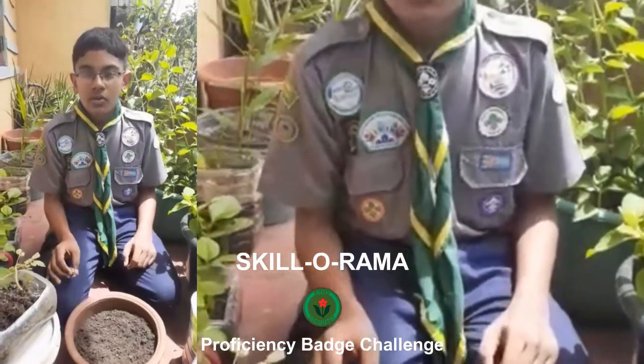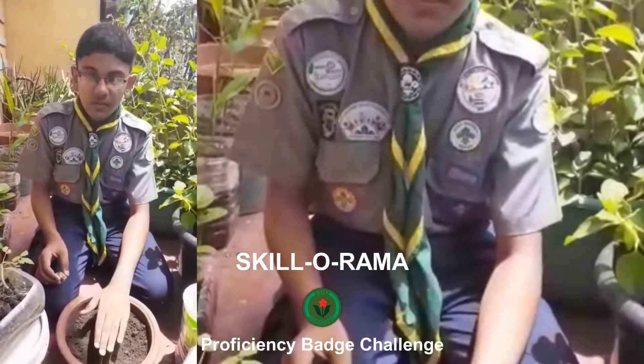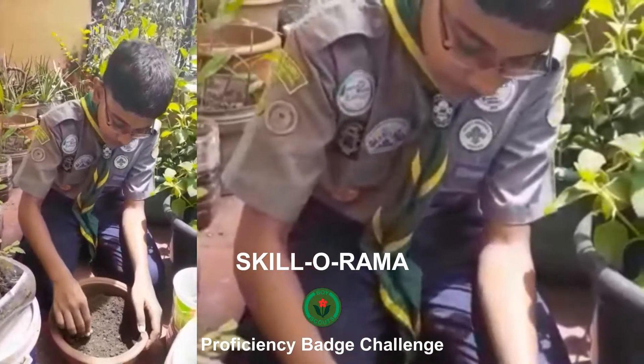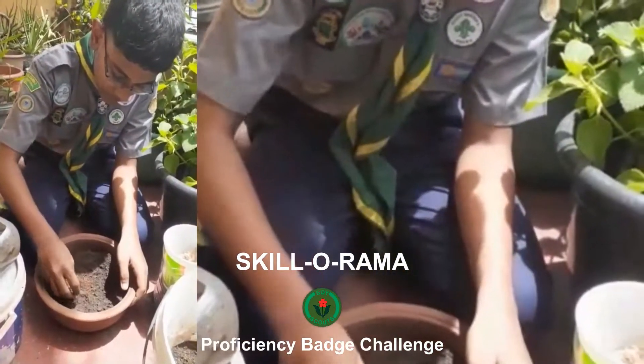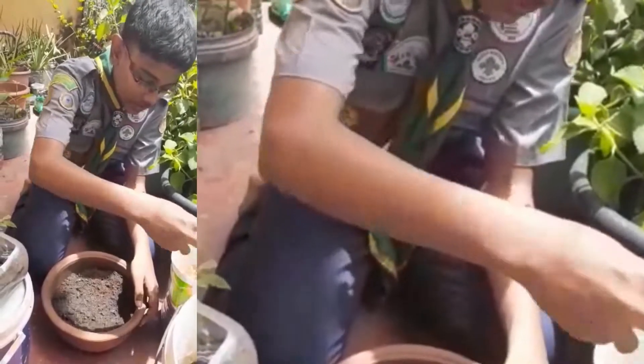Today I am going to show you how to plant ginger. First we fill some soil in this pot and we put ginger inside. And cover it with soil. And put some coconut husk on top of it.